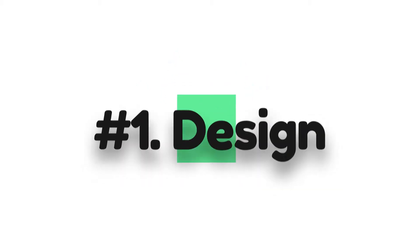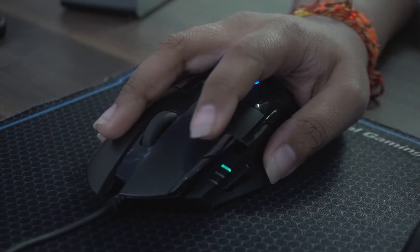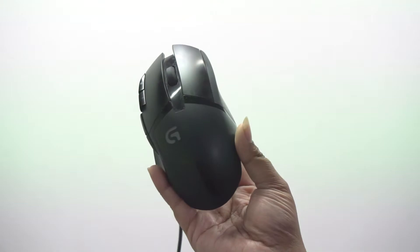If we talk about the design, both have a plastic build. The G402 has 8 buttons and the G102 has 6 buttons. The scroll wheel on both is rubber. The G402 is better than the G102 in design. The logo is Logitech on both, but the G402 has a DPI light switch — the buttons are customizable and you can increase and decrease DPI. The G102 is a simpler mouse, but the buttons are very tactile.